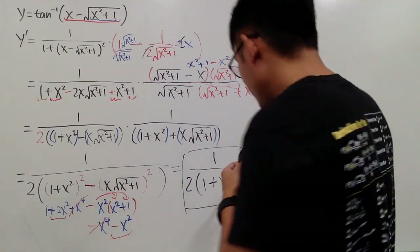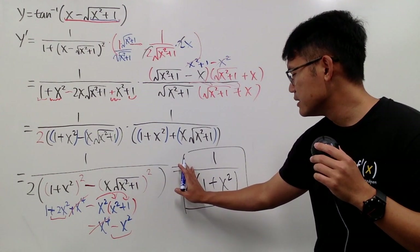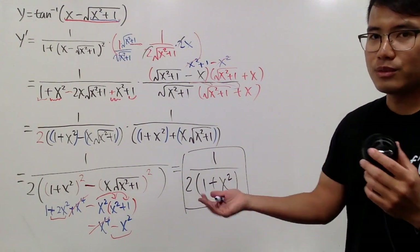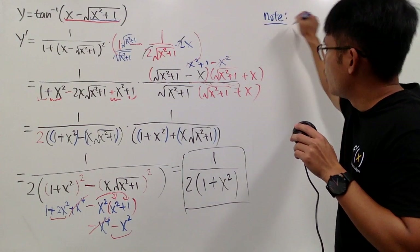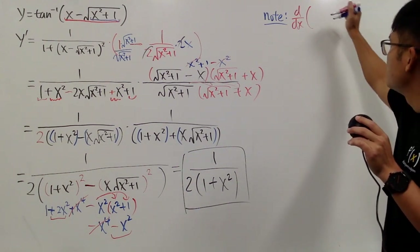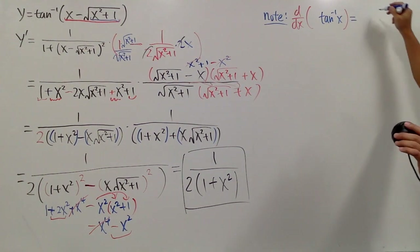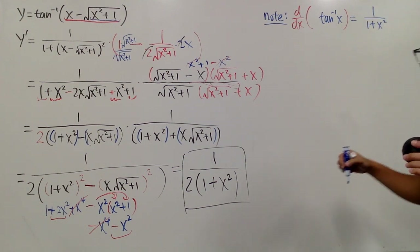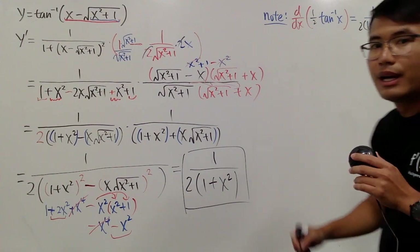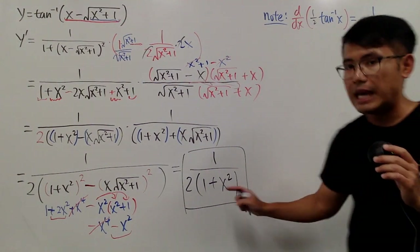But do you recognize what this is? If you cover the 2, what's this? 1 over 1 plus x squared — that's the derivative of inverse tangent x by itself, isn't it? And when you have the 1 half, you can just multiply by 1 half. So remember: if you differentiate inverse tangent x, we get 1 over 1 plus x squared.